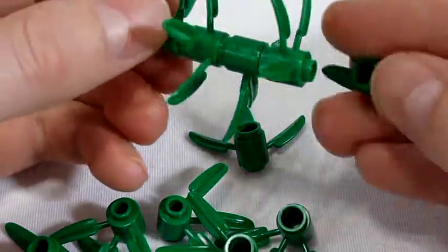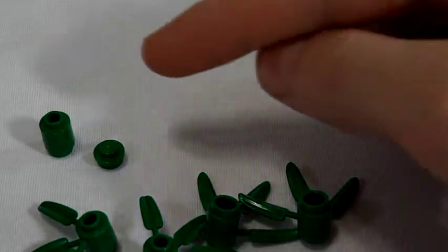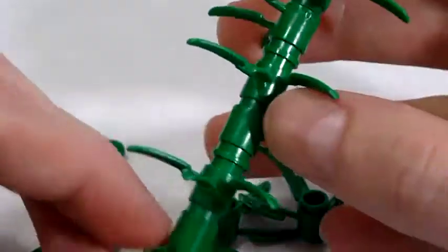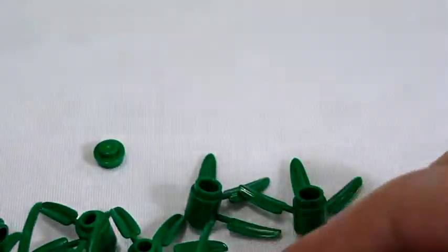Now for some improvements. The first modification I will do is using the standard green cylinder and the one round piece to add some texture to the plant. I start with the green cylinder on the bottom and spread a few of the one round pieces between the leaf pieces.